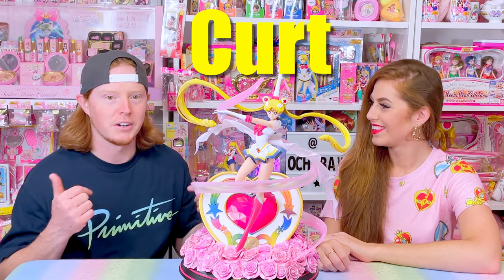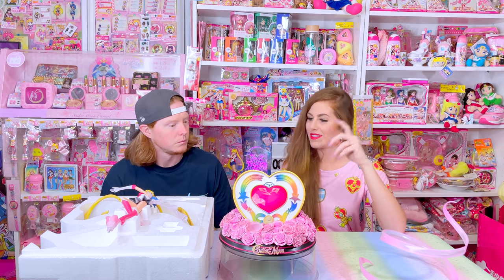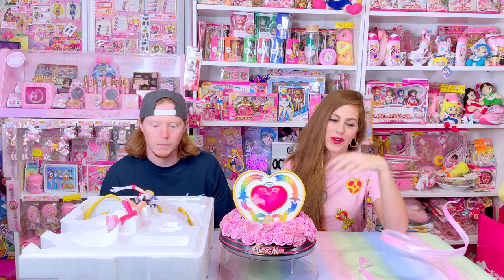Hey everybody, Kurt here — Ribbon Master. Can you show my subscribers how you assembled this figure with this very, very terrifying ribbon?